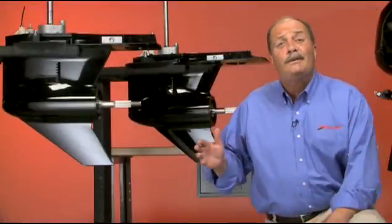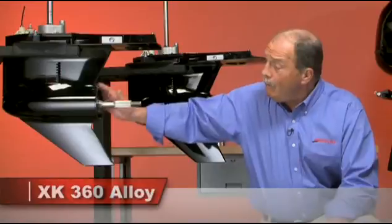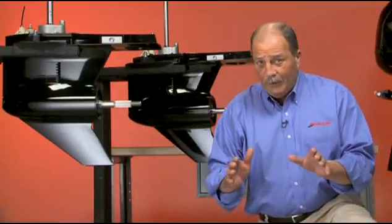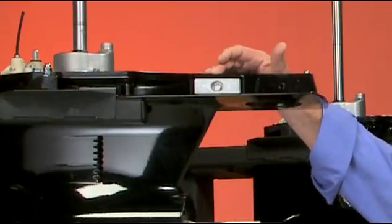Both are made up of Mercury's exclusive low copper XK360 alloy. With Mercury's electro-deposition painting, both provide superior corrosion protection. For added durability, they feature a stainless steel prop shaft, drive and shift shafts, and an aluminum alloy sacrificial anode.